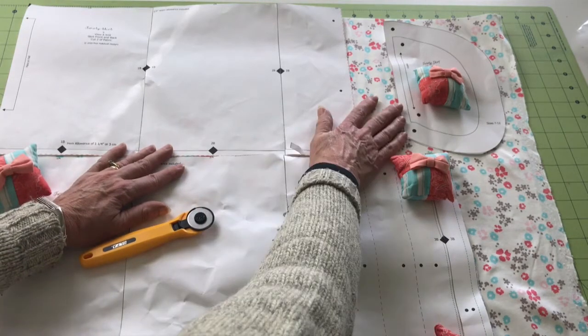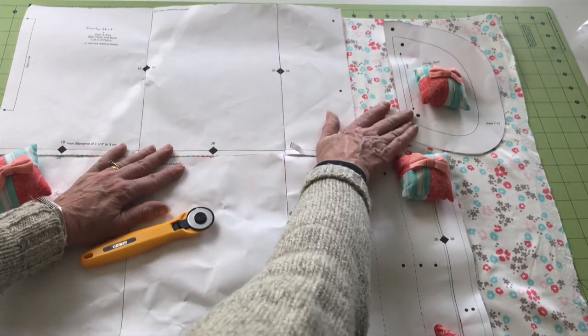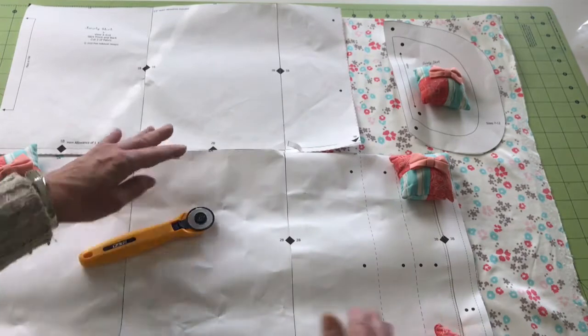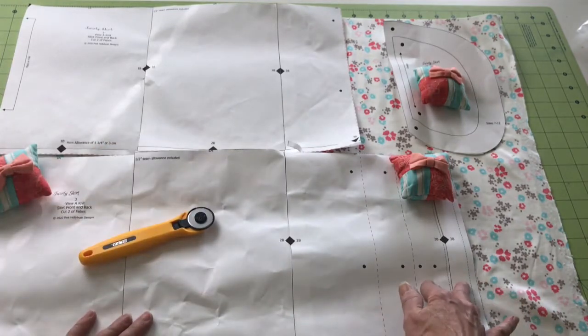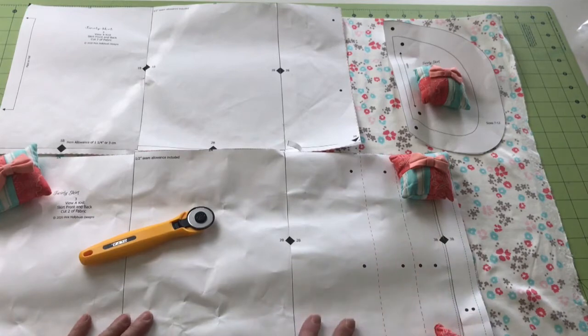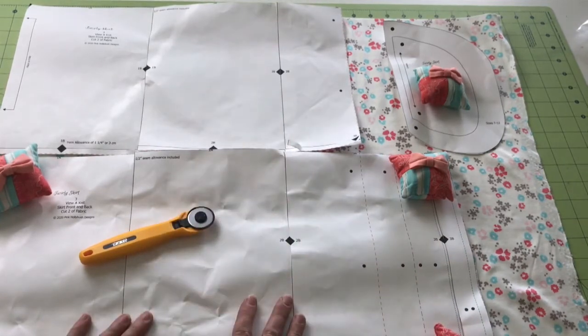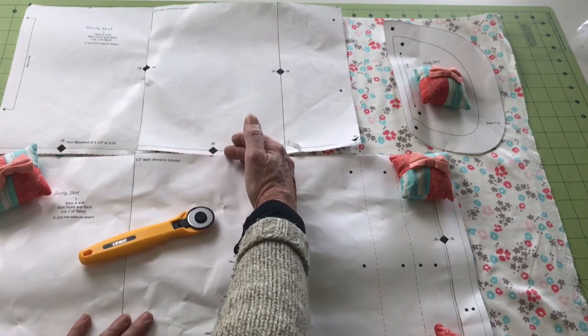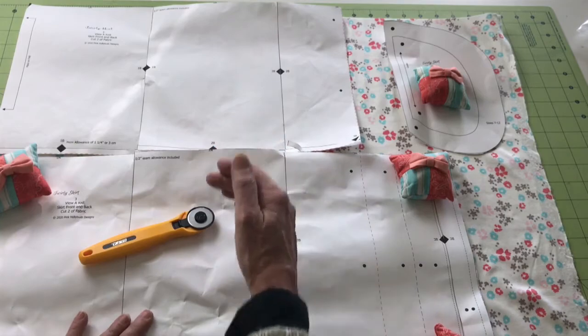The third tip is to ignore the pattern layout and see if you can fit small pieces in. For the smaller sizes, the pockets can go next to the skirt pieces. You can't do that with the larger size like I have here, but still you can save a lot of yardage just by putting the skirt pieces right up next to each other.